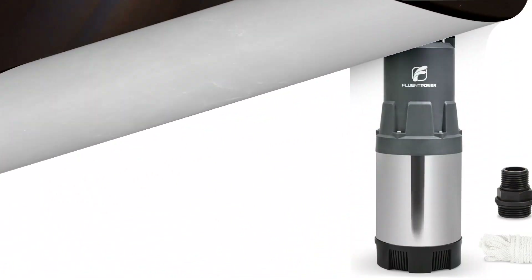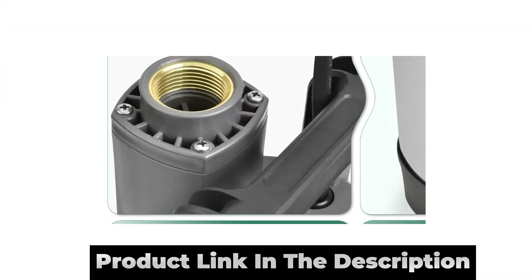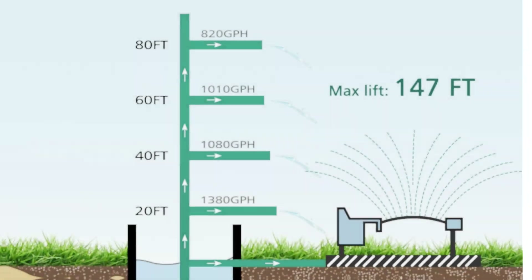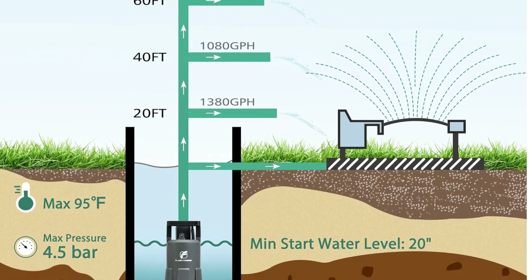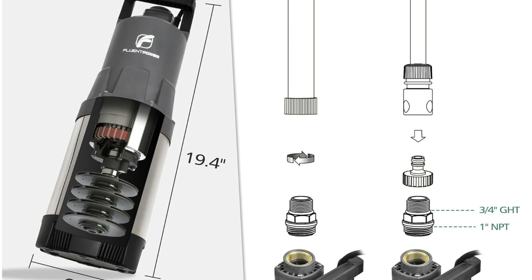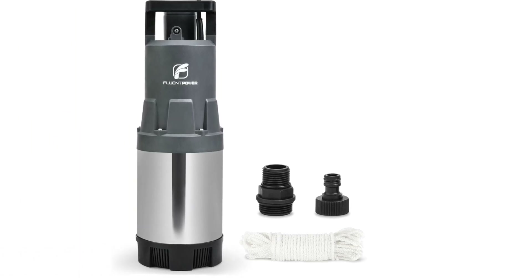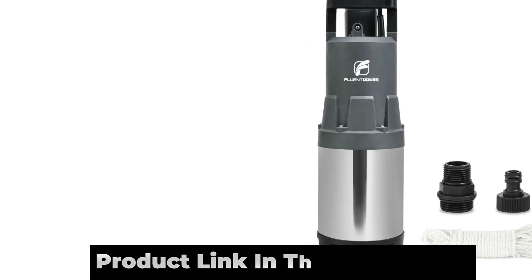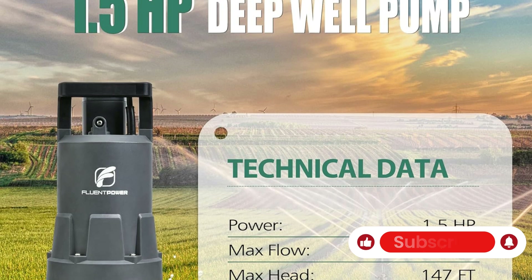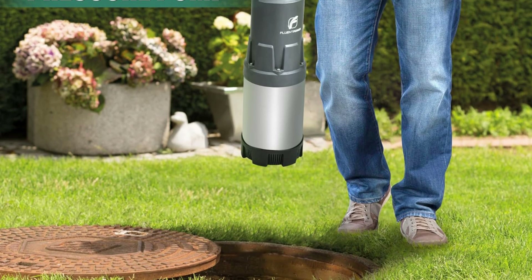Number 4: Fluent Power Deep Well Submersible Pump, 1.5 HP, 115V, 1700 GPH, 147-foot head, automatic on/off water pump with 49-foot cord, stainless steel, for garden, home watering, and farmland irrigation. Brand: Fluent Power. Material: stainless steel and plastic. Power source: corded electric. Item weight: 21.38 lb. Maximum flow rate: 28 GPM. Maximum lifting height: 147 feet. Powerful and stable performance: equipped with a 1.5 HP oil-free motor, enabling this deep well pump to efficiently remove 1700 GPH of water at 0 feet. Designed with 4-stage impellers, this pump generates a maximum pressure of 4.5 bar (65 PSI) and can deliver water up to 147 feet of vertical height.